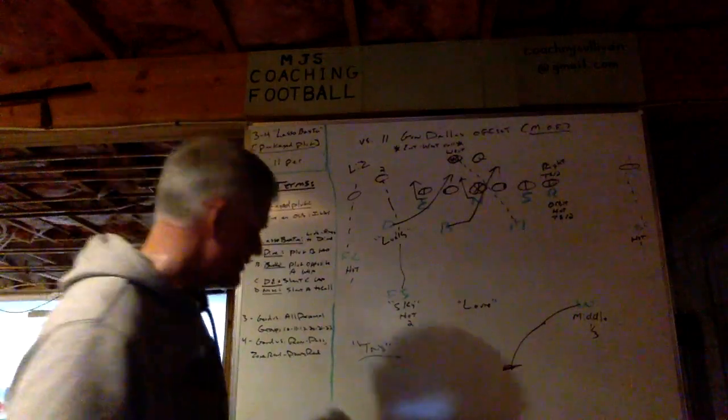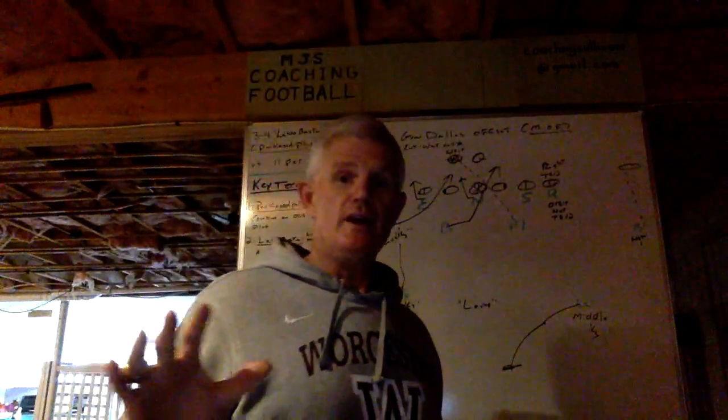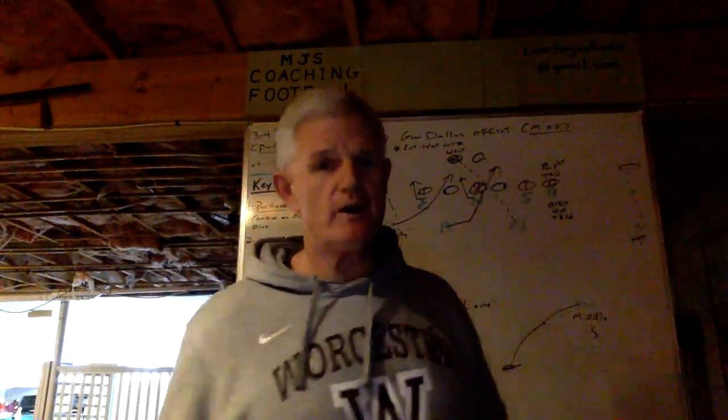Thank you for watching MGS Coaching Football. If you have any questions, please reach out to me at CoachMJSullivan@gmail.com because I would love to talk football with you.